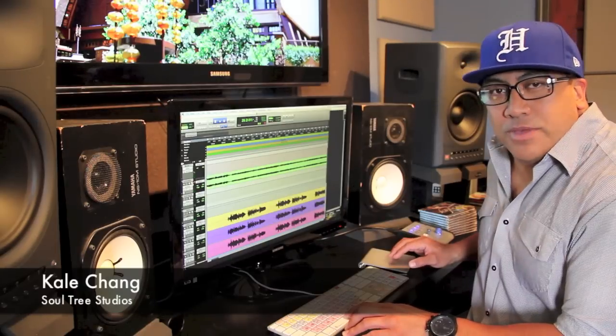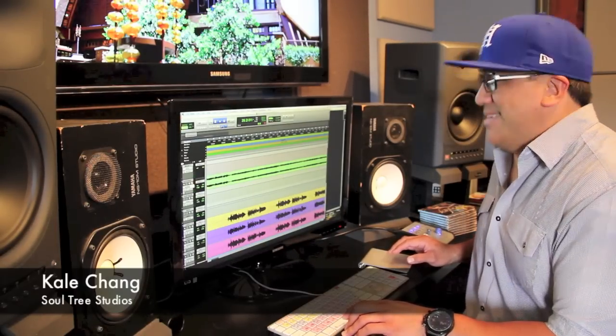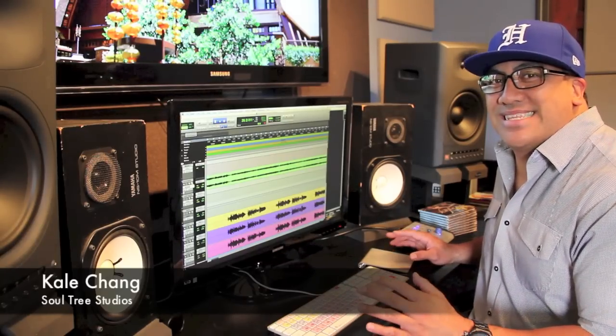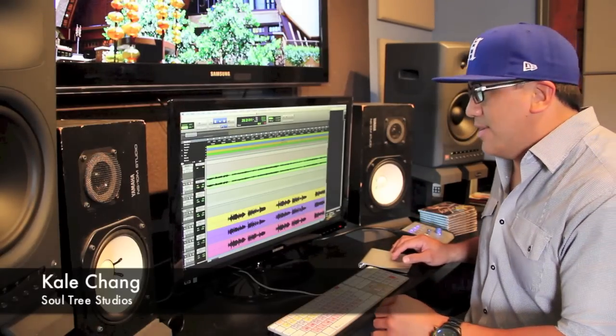Now I know all you ʻŌlelo people out there are frowning, but as part of the arranging, I think it's more of a vocalese or instrumentation sort of approach, if you will. So I don't think it affects the language element of it.